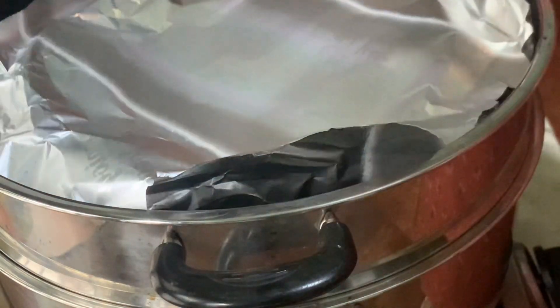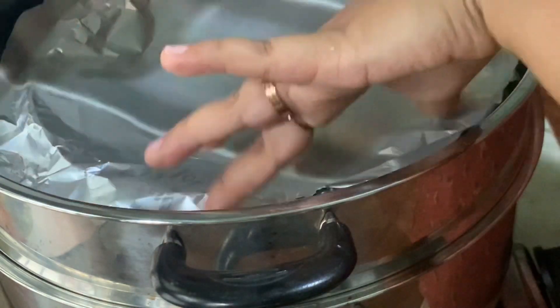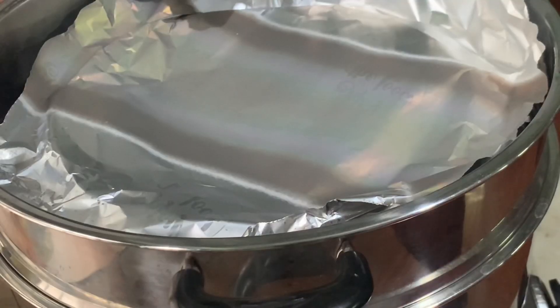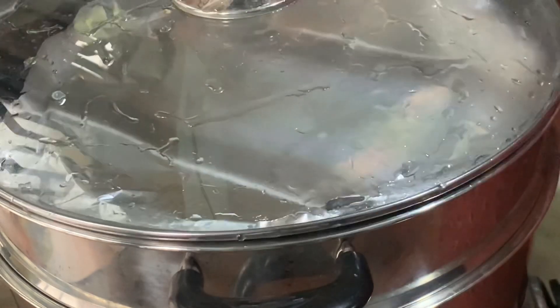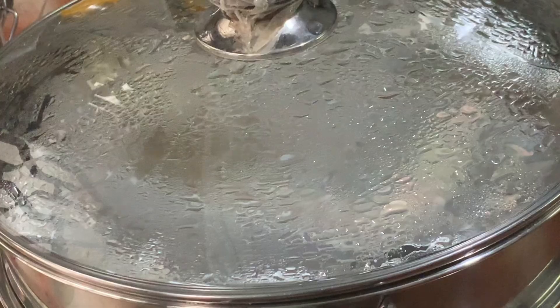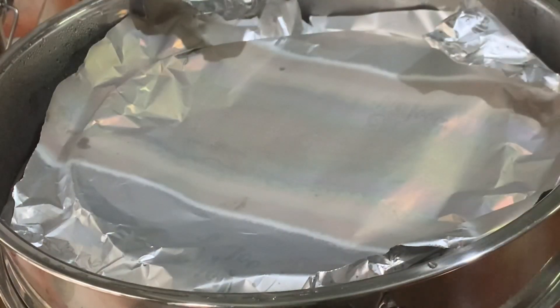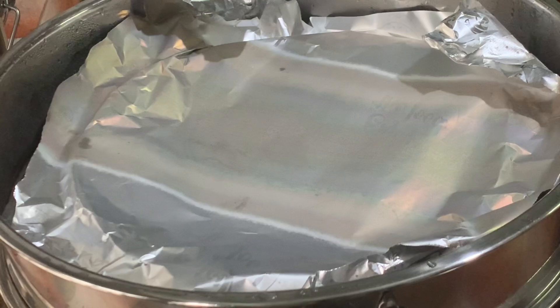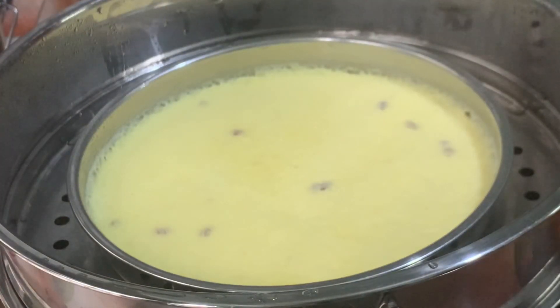We will put the pudding in the pot. We will mix the egg into the pot and pump it hot. Now, we will put the pudding in the pot and place it in.